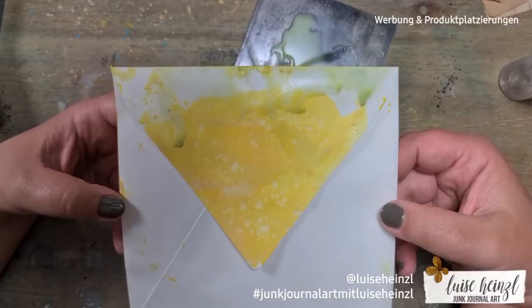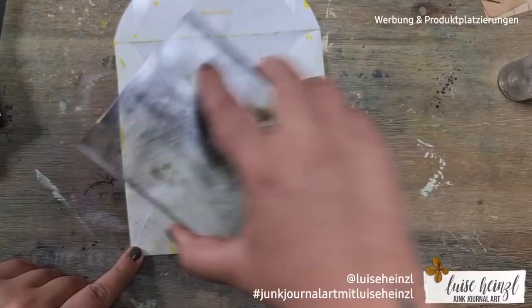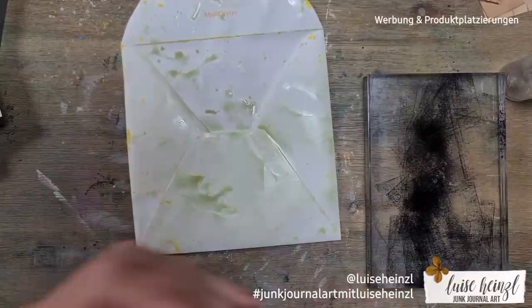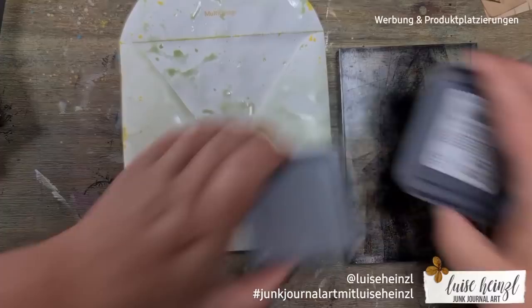You can also let the whole thing dry, then spritz a little water, take a dry paper towel, press it to the water, lift it up, and you'll get these really cool splattery effects. There's also a part where I did that which unfortunately wasn't recorded by my camera, sorry.